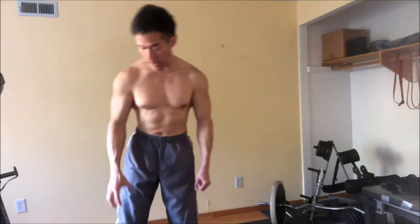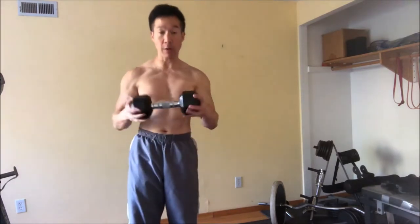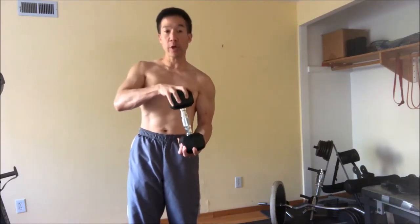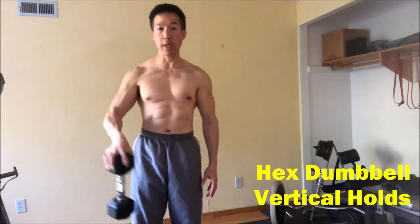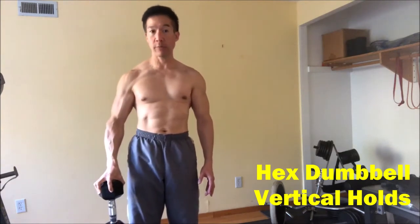So here's three. Normally what you can do is use a hex dumbbell and that will approximate a somewhat spherical grip. You can essentially grab a hex dumbbell and hold it for time.